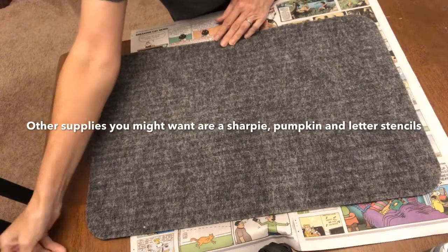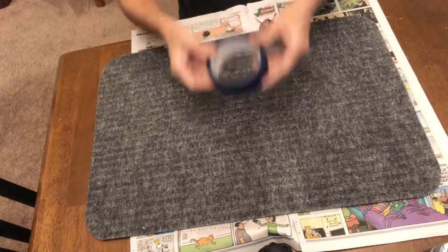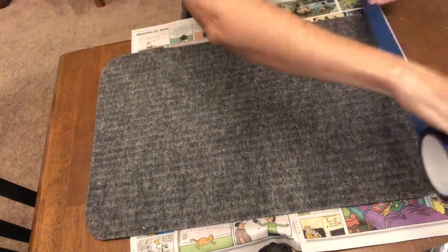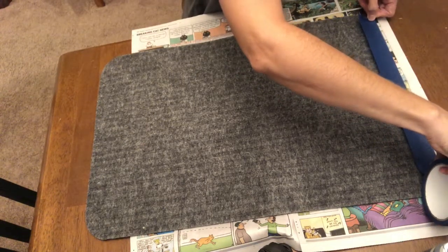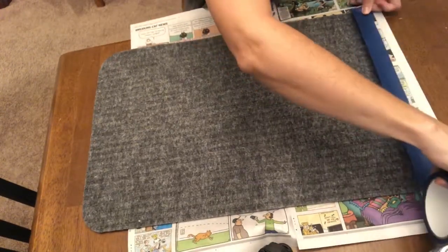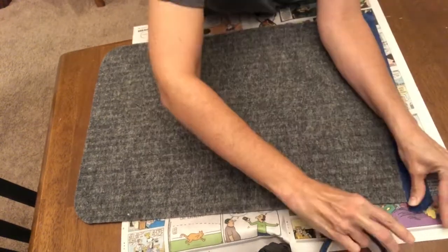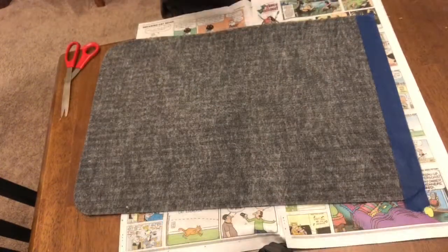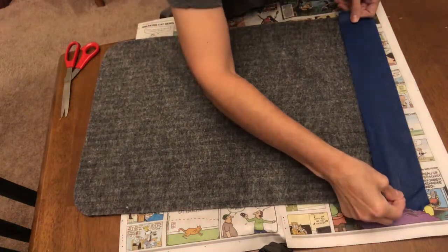I chose to use the gray side of my welcome mat, so I need to remove the tag before I get started. Now you're gonna get your painters tape and line it up with the top of the mat, going from one side to the other. Once you have your first piece of painters tape laid, get a second piece and line it up directly underneath the first piece.